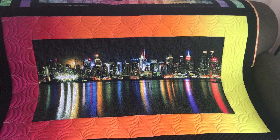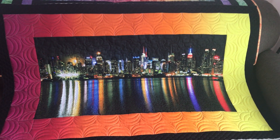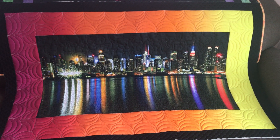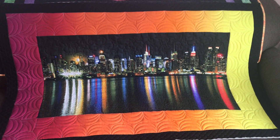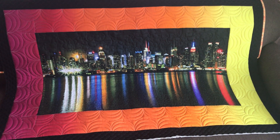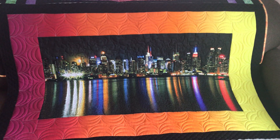Hi, it's time for another How Did I Quilt That? I'm Marika Roman-Durning from My Creative Quilts. This is a wall hanging that I created from a panel of New York City skyline. The colors are just gorgeous in person — they look nice here, but in real life they're much more so.